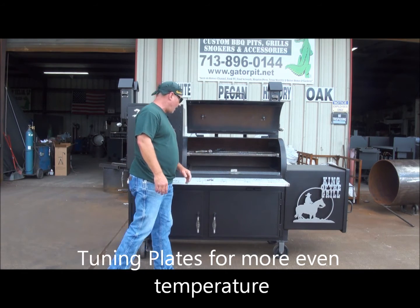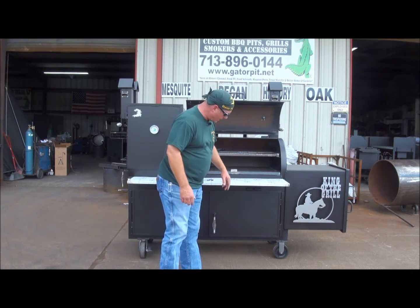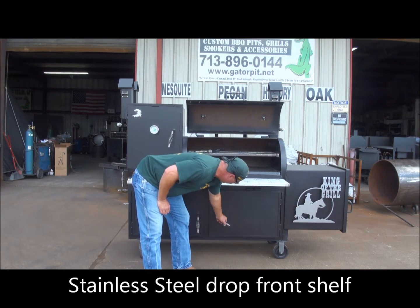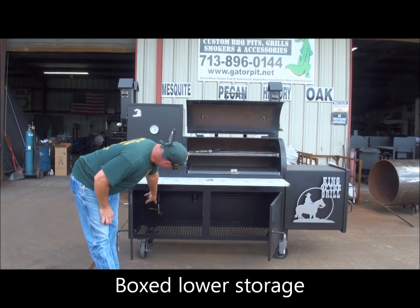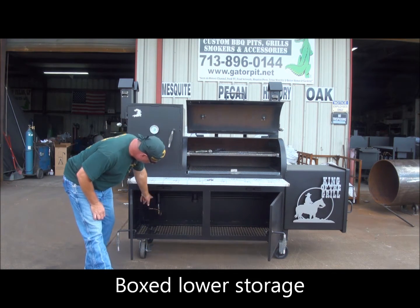You've got a big 14-inch stainless steel drop-down shelf. I've got it up because I want to show you the lower storage here that's boxed in. We've got some enclosed area. It also gives us access to the drains and also to the gas lines that are going into the upright, which you can see right there.